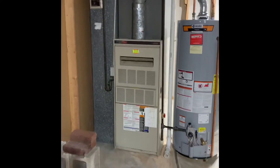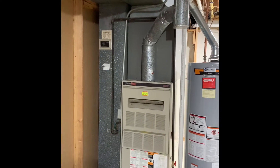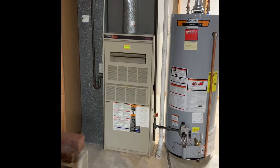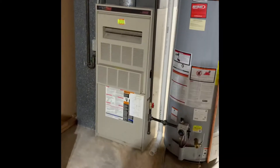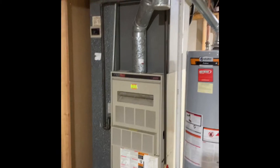All right guys, here's our indoor section here. We've got a new drop, new media, new furnace, new coil. We have an air scrubber and humidifier going in, rework gas line, rework electric.